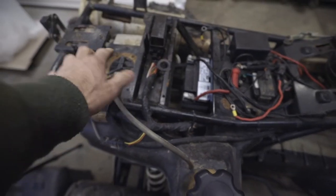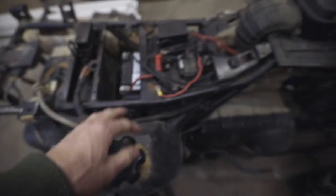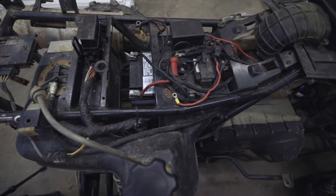Alright, so we put a new fuel pump in there, and I did pick up a new battery for it, so we got that in there. We're going to test it out here, see if it will run, and then keep going from there. Just eliminating one thing at a time.